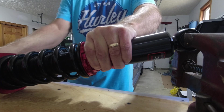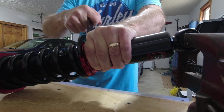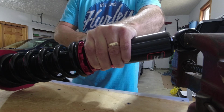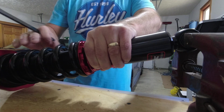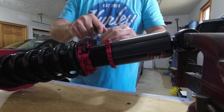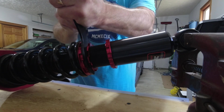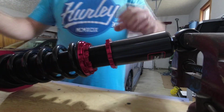Then tighten this, which will start adding preload to the spring — compressing it. FactionFab recommends moving the distance of the spanning wrench, which I have achieved. Just get it in there and move it freely — that's roughly four millimeters of preload. This will give me the most comfort for the spring, which is what I'm looking for since this is my daily driver. Now I have to tighten this one while keeping the other as stationary as I can. All right, there's my preload — it's now set.